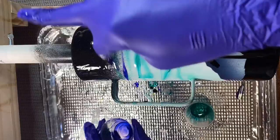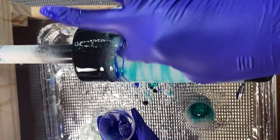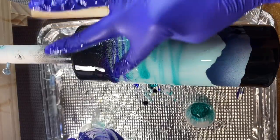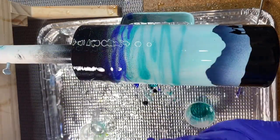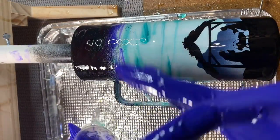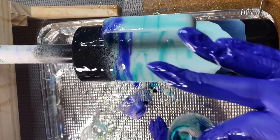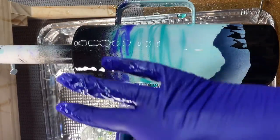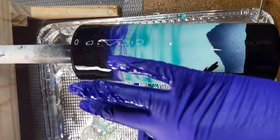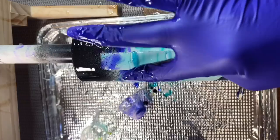I really wanted an ethereal look to the sky, which is why I used colored epoxy plus the drop-dye technique later. Draping the epoxy breaks up the flow of the alcohol inks we'll be dripping on. If I were doing an ocean scene I'd just drip alcohol inks directly, which creates more of a wavy look, whereas draping creates an ethereal sky look.